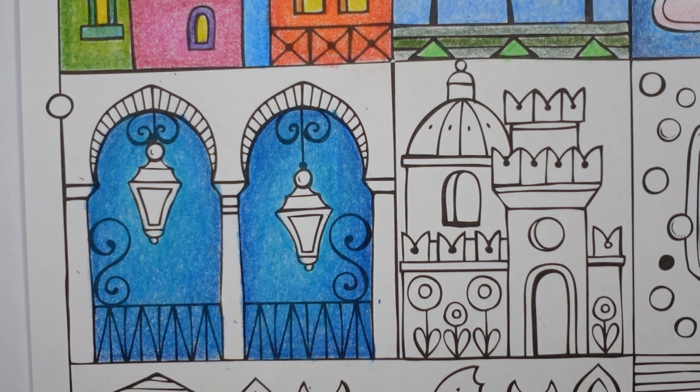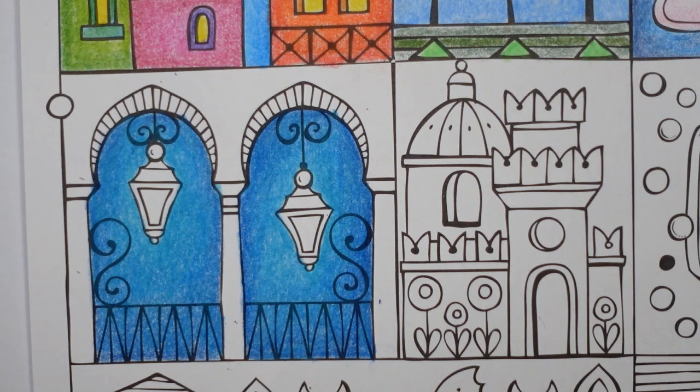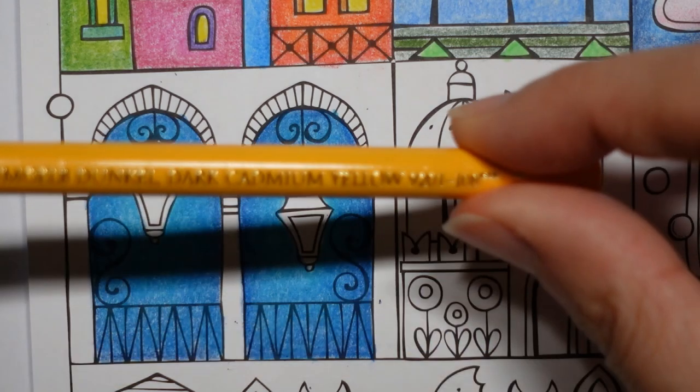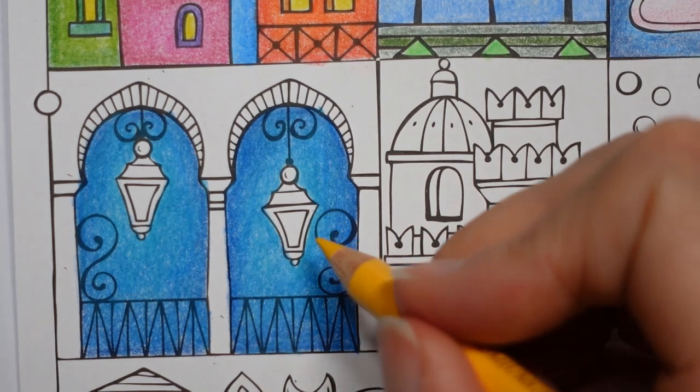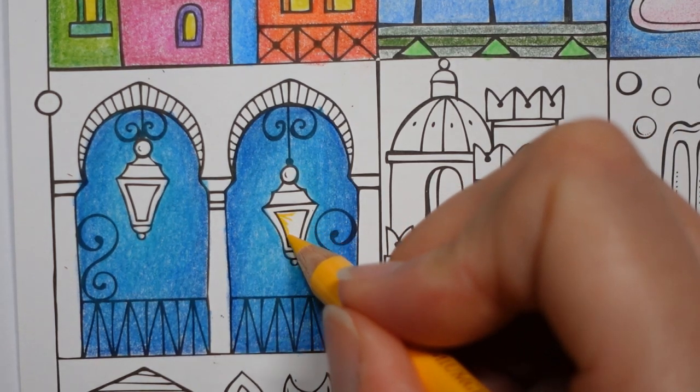So now I'm going to do the centre of the lamp — just one yellow glow I think. I rather like this one, it's quite warm and I think it's going to work. The dark cadmium yellow — it's almost orange.